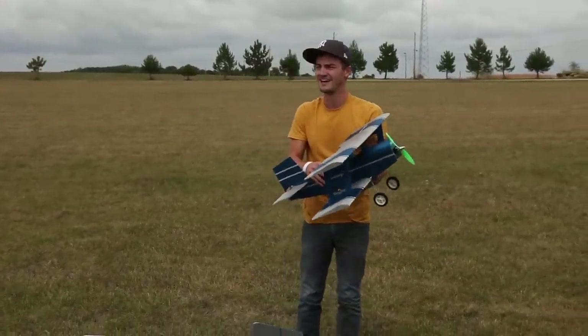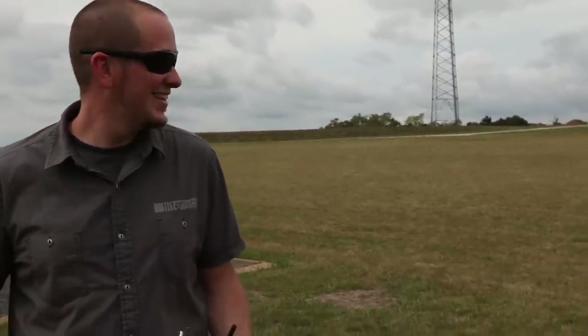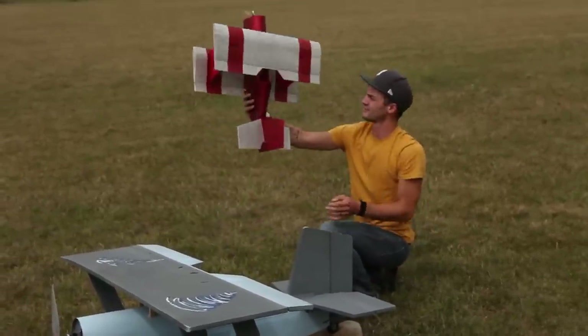Today we're going to be talking about the baby blender. It's going to be beautiful. We just saw the miracle of life. All right. There's another one — there's a second one. Twins. I think it's a girl.